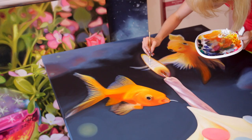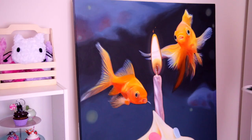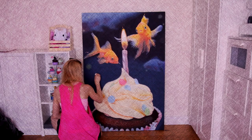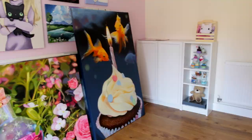Now I'm going over some final details on top of the cake — little flames on the candle and adding some highlights. So here are two of the gallery pieces, and I'm so excited to do the rest.